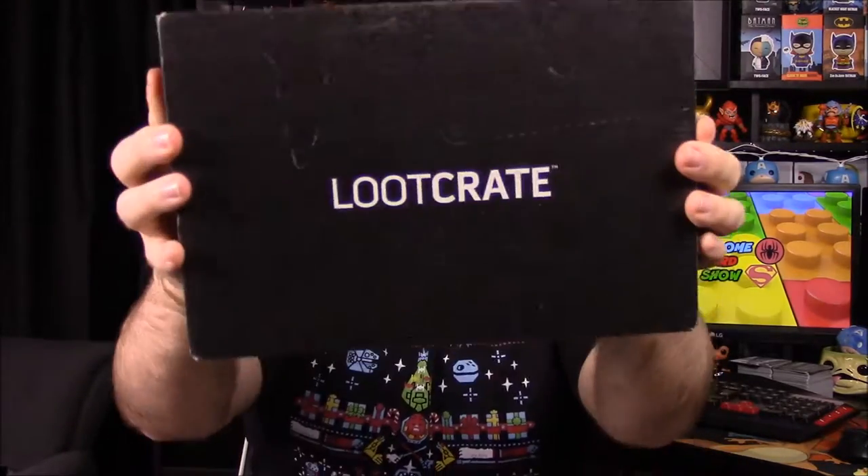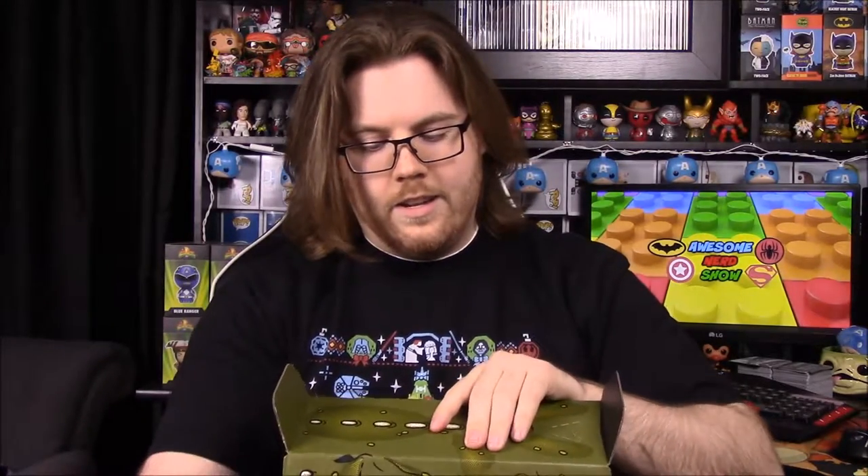What's up guys, Awesome Nerd Show here, and today we're doing another unboxing — it's a Loot Crate. This time I actually remember the theme: the theme is 'Primal.' I've heard some rumors about what types of things might be inside, so hopefully there's some cool stuff. I can see there's a T-rex, but I'll save that till the end.